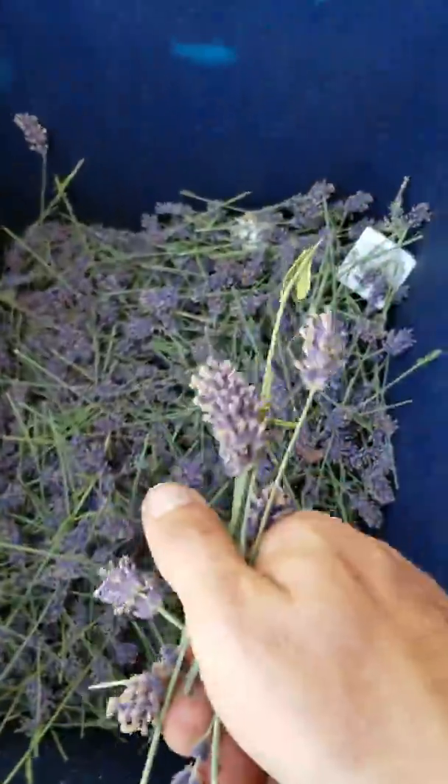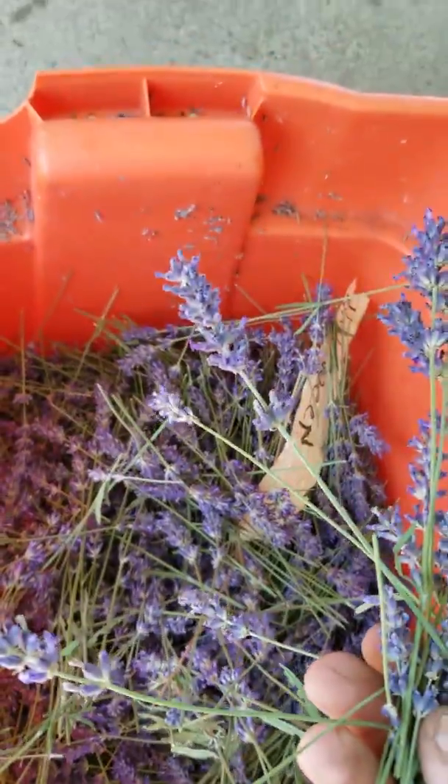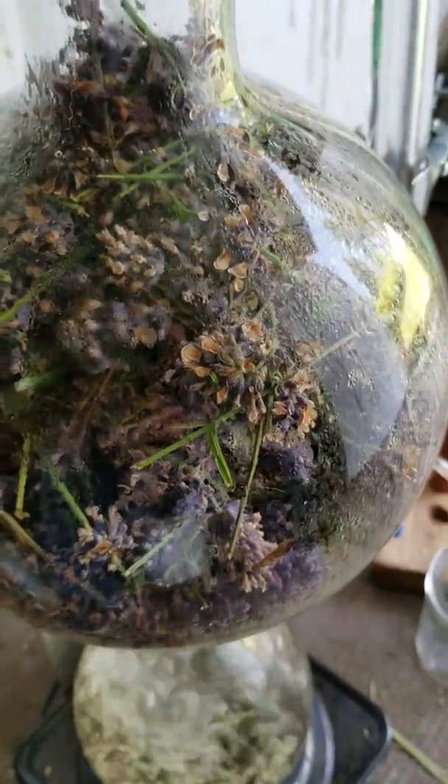These are the lavender heads right here, and I'll show you the other ones — the ones we normally do. You can tell the difference: see how long the stalks are here, and the flower heads are short and tall, whereas the other ones are short and fat. Here's a head right here — kind of fat. But man, they smell good, a lot better than the other stuff. Hopefully this one will produce a really nice scent for us.